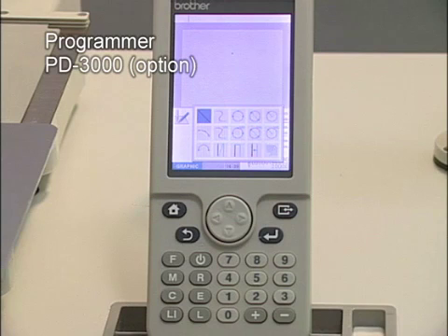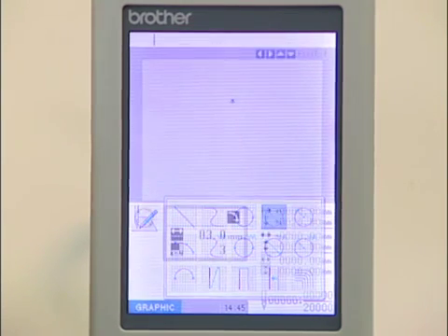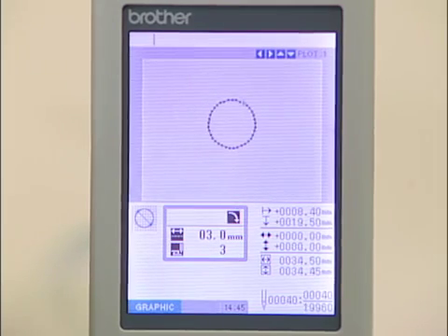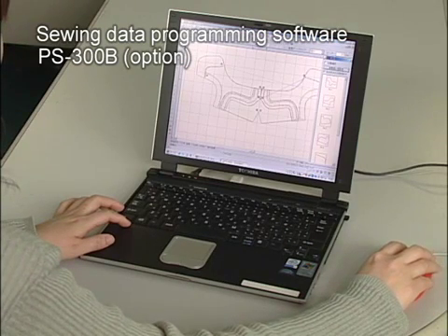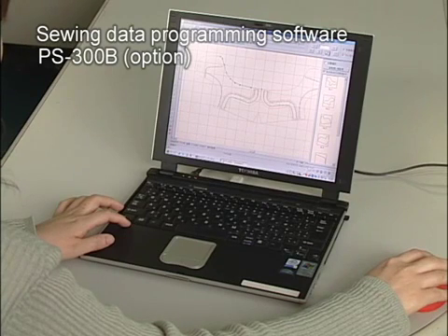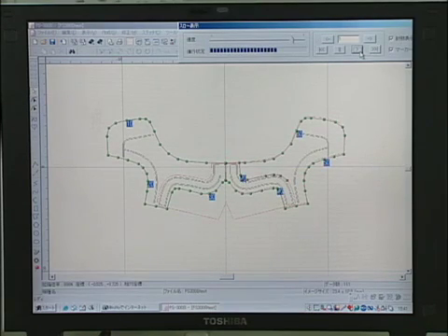For creating sewing data for the BAS342G, a programmer is available. It provides programming while allowing the shape of the pattern to be checked on its large, easy-to-view colour LCD. For sewing data creation with a PC, please use the PS300B. Complex sewing patterns can easily be created, and the order of stitching of a pattern can be checked and changed.